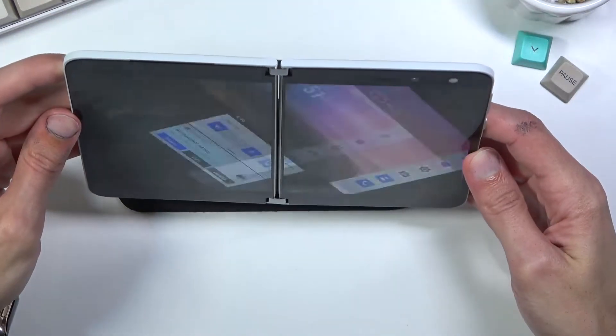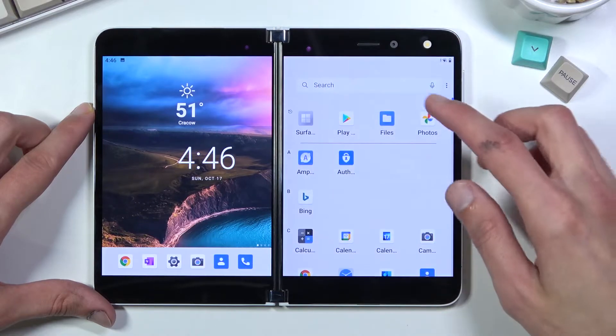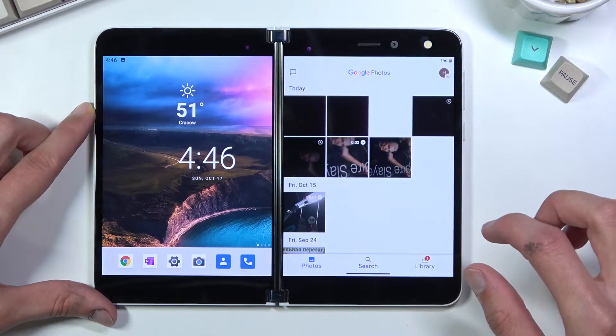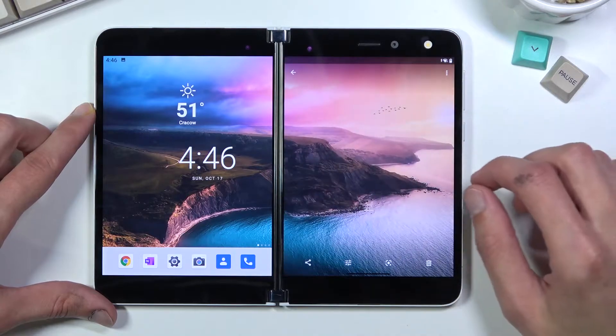Now if we open it up we should have all our screenshots in our photo gallery. Let me quickly find that — there we go — photos, go to library, screenshots, and there we go.